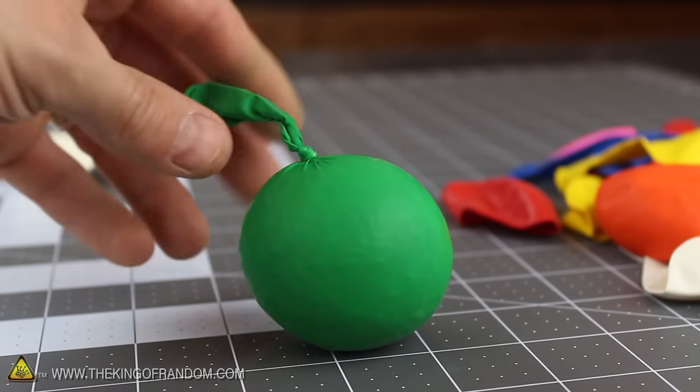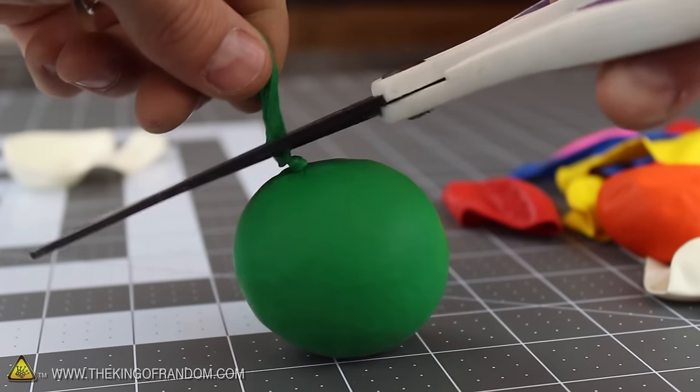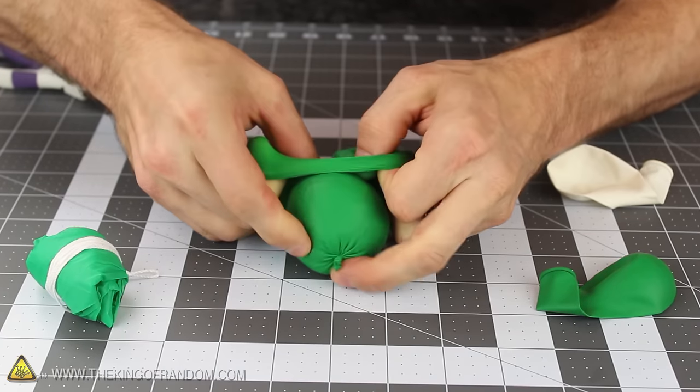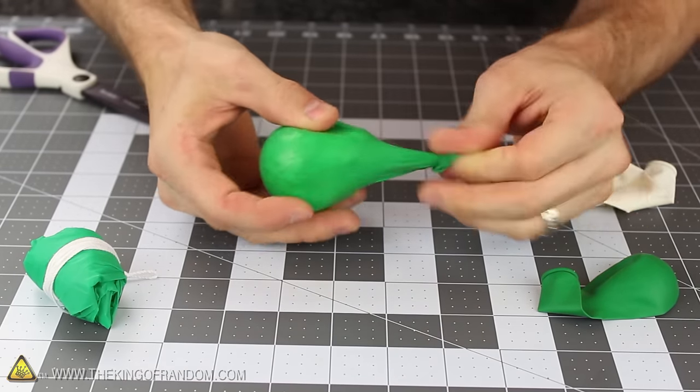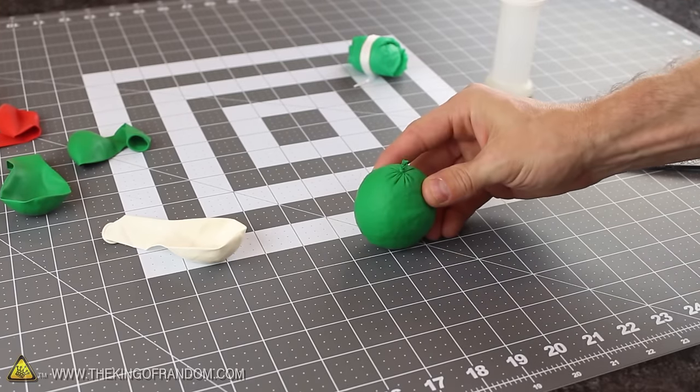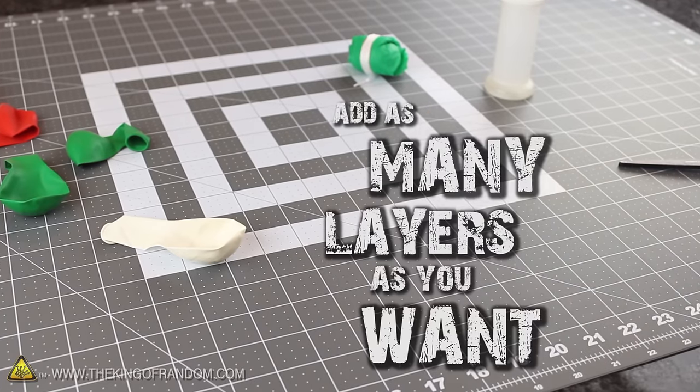Now to make it a little tougher, it's a good idea to add at least 2 more layers for durability. So go ahead and cut the excess off the top of the knot, then grab another balloon and stretch the mouth wide enough that it will fit over the entire ball. Do it one more time and you'll have a simple homemade stress ball with 3 layers of protection. And of course you can add as many layers as you want.